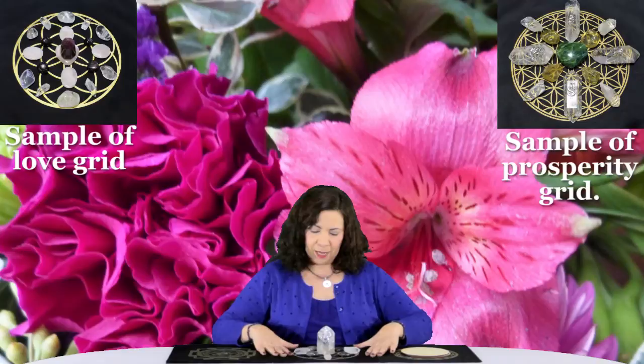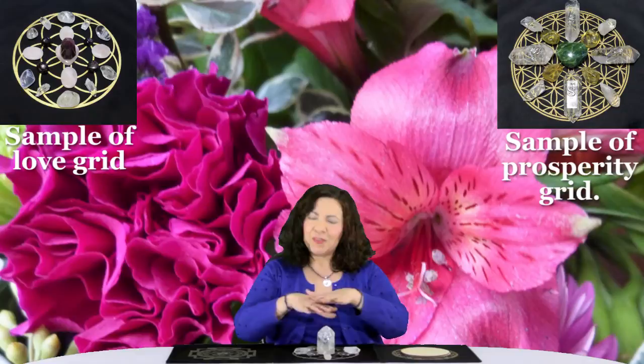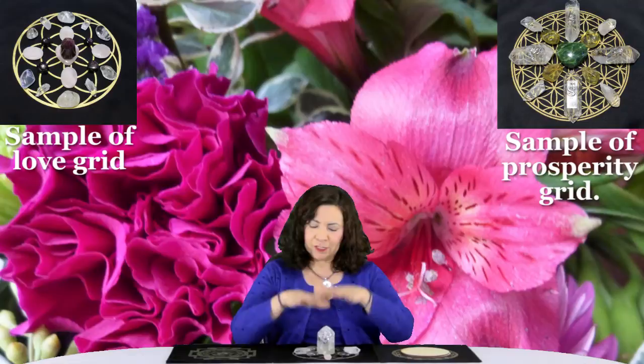It will be placed on a crystal template. For example, this one is the Seed of Life. Reiki will then be sent to not only the crystals, but the entire grid itself — that includes the symbol and the crystals — so that it can help you in achieving your goals. You will have the Reiki energy and the crystal energy all in one.